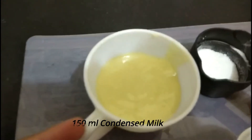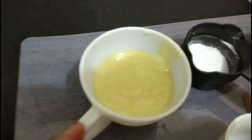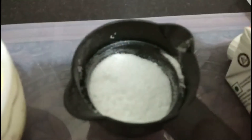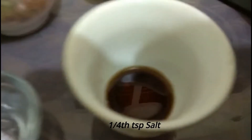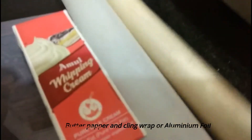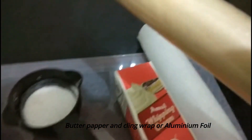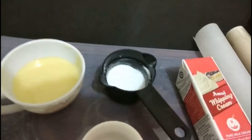Along with this we require condensed milk — it's a homemade condensed milk recipe, the link is mentioned in the description. We also require castor sugar, it's optional, about half a teaspoon. We require salt — one tablespoon — vanilla essence, butter paper, and cling wrap. You can also use aluminum foil if you don't have cling wrap. So let's proceed with the procedure.